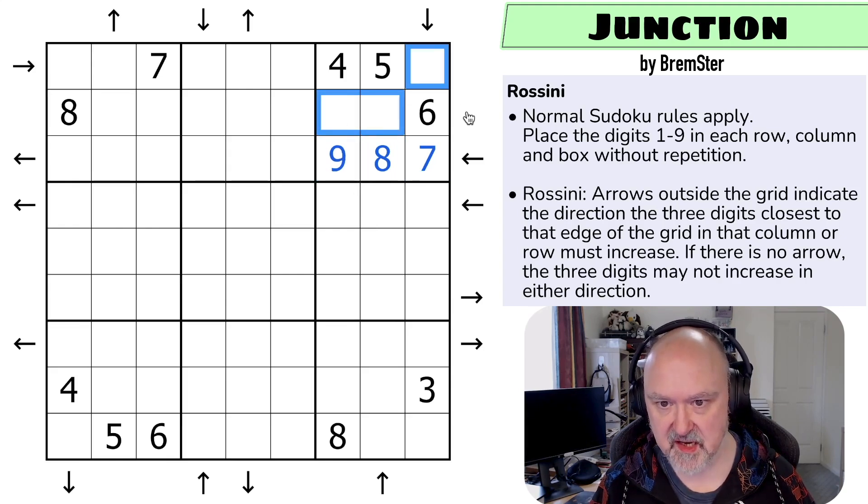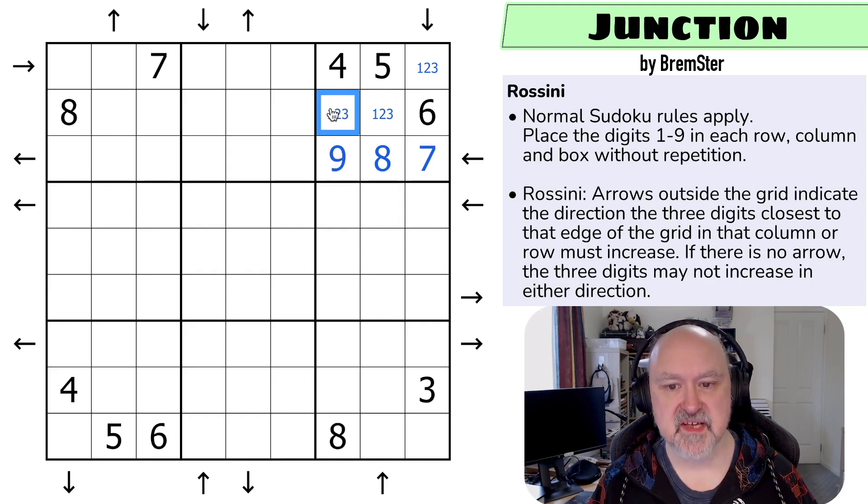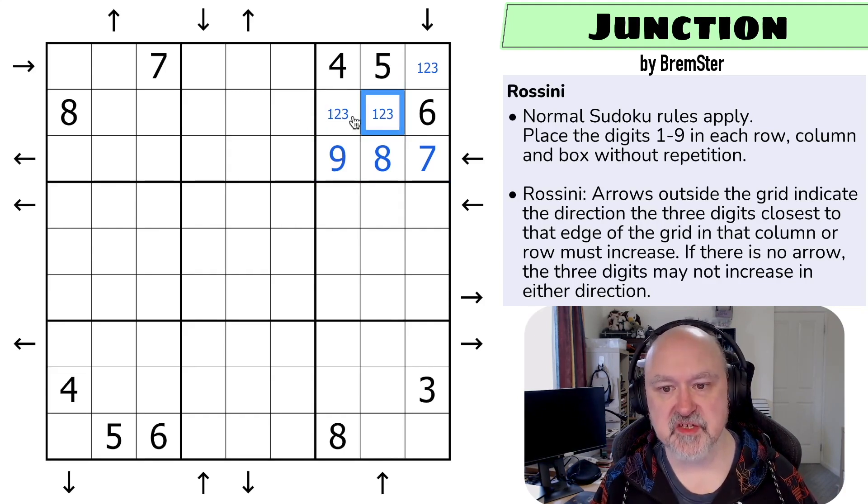These digits here are all one, two, three. This can't be a one — if this was a one then this would be a two or a three and I would need an arrow here and I don't have one. And this can't be a three — if this was a three this would be a two and I'd have two, three, six — so this can't be a three.